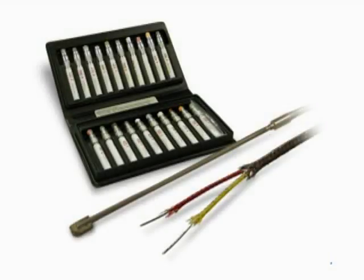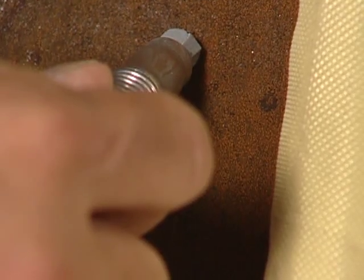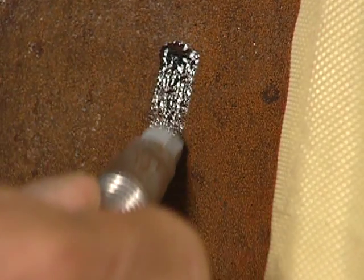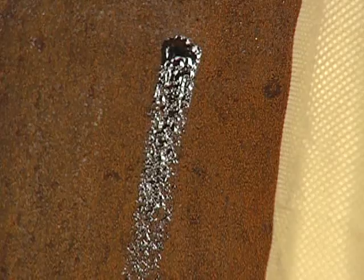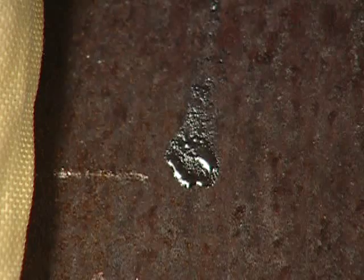There are several tools for temperature measurement that can be used with induction heating. In preheat applications, a traditional temple stick can be used. This is a type of crayon used to mark the workpiece, which will melt when reaching temperature. However, this is a highly manual process and is subject to human error. Close monitoring of the melting crayon mark is required.